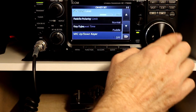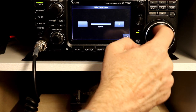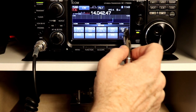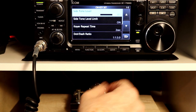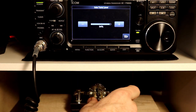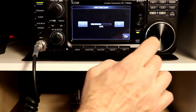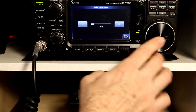The side tone level — let me get into that menu — is the side tone level for your own keyer, not for the received frequency. Let me tune off of this to make it easier to hear. The side tone level is the level for your own keyer. You notice you don't hear anything right now. If we go in and turn it up to 100% and then at 50% — you're listening through my mixer, so my volume control won't have any effect, but the 100% versus lower percentage will.